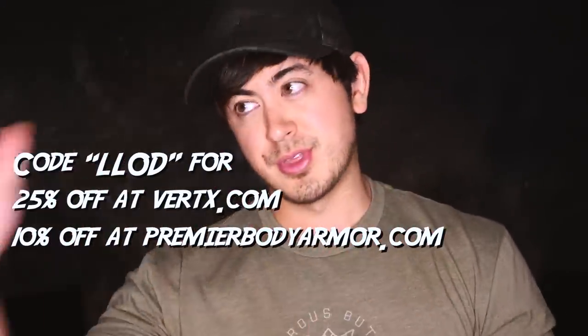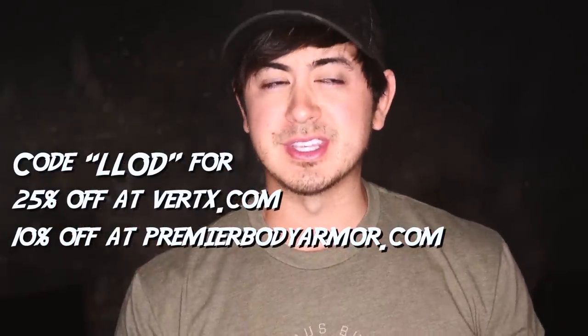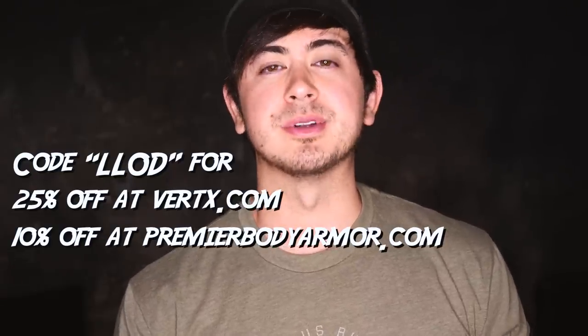Also, this is part of part three. That same code, L-L-O-D, saves you 10% off of anything at PremierBodyArmor.com.